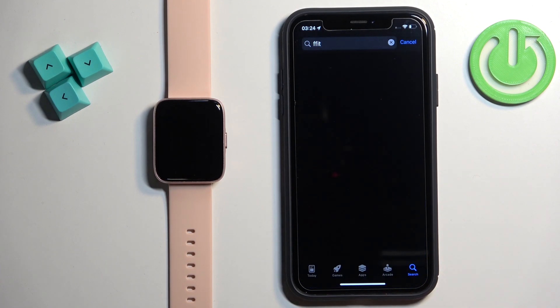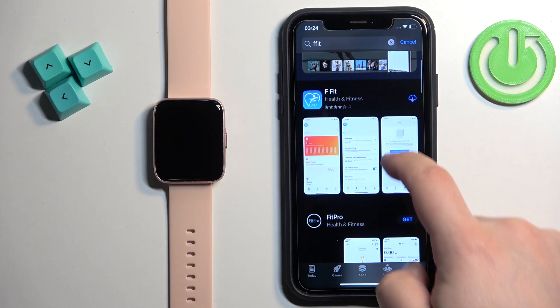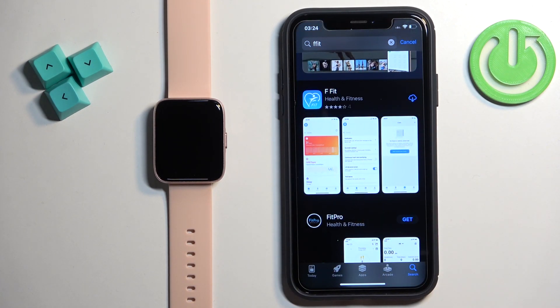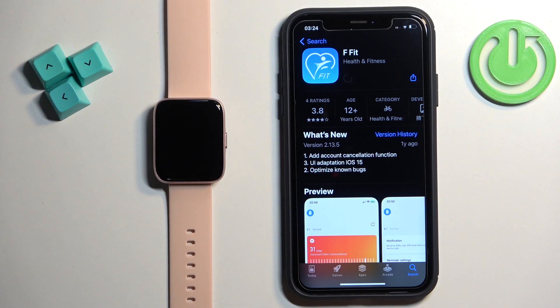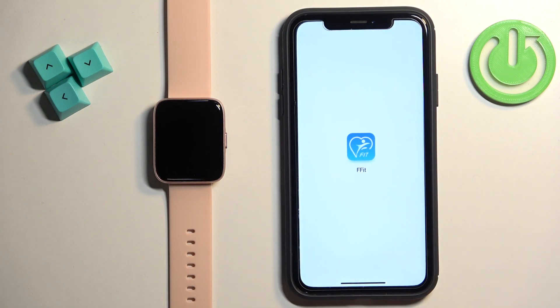Then tap on Search. You should see this application — F-Fit Health and Fitness. Tap on it, then tap on the Get button to download and install it. Once the application is done installing, you can tap on the Open button to open it.